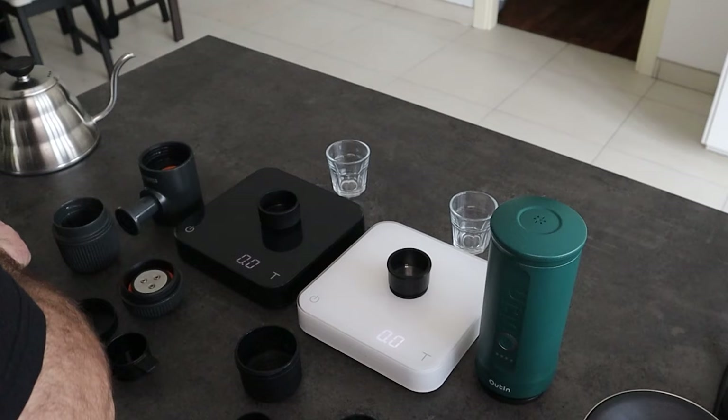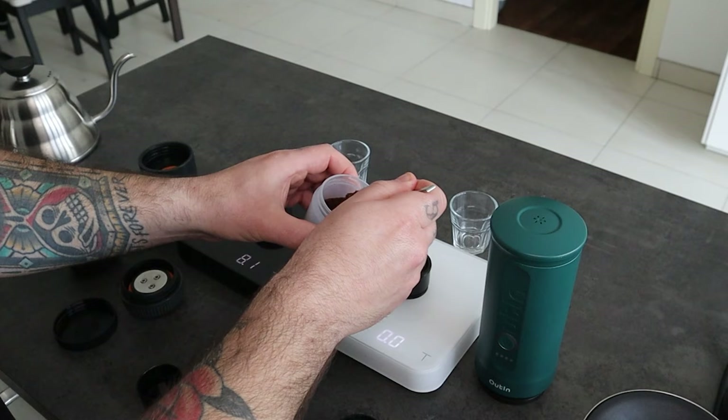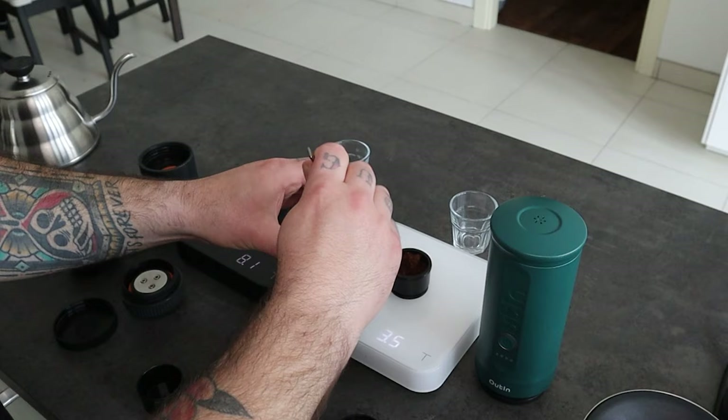I will use the same recipe for both, so I'm going to use my scales to weigh the espresso yield and also the grams I put inside both baskets. So let's put 8 grams in each basket. The Wacaco is done, and now the Outing.